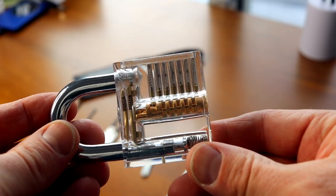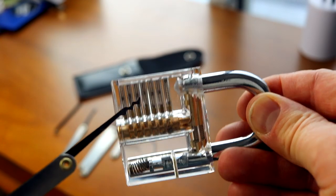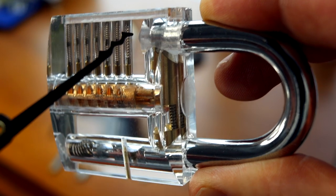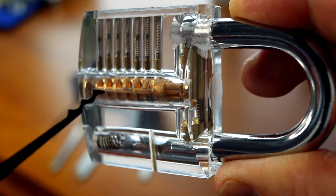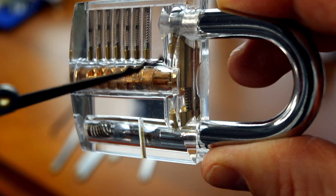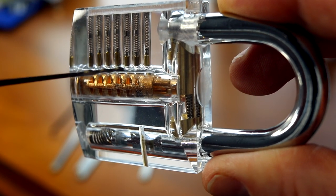Let me show you on a clear lock. That's the cylinder — that's what you're trying to get to turn. And then up here, the pins. Springs pushing the pins down into the cylinder. When you're picking a lock, you want to raise these pins above the shear point, which would be this line right here — above the shear point — enough for the cylinder to turn.